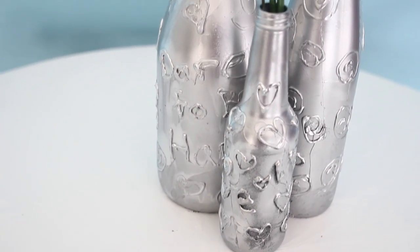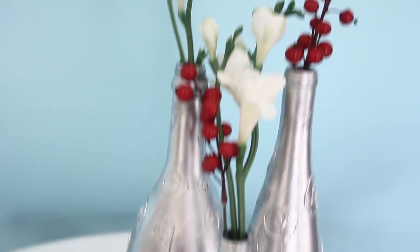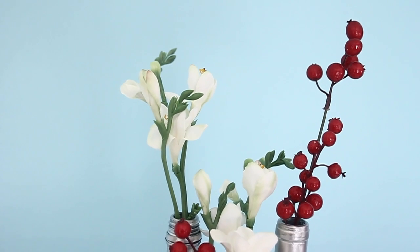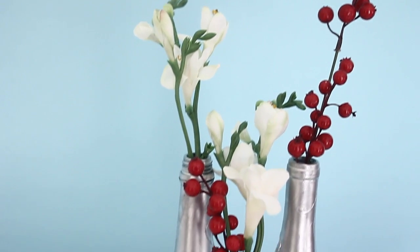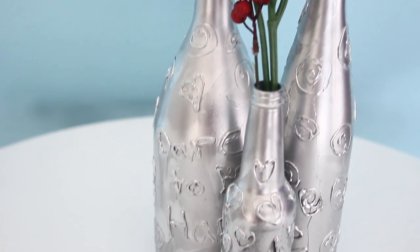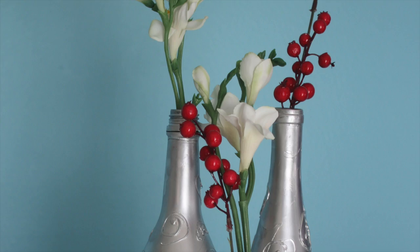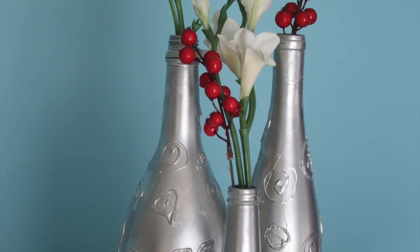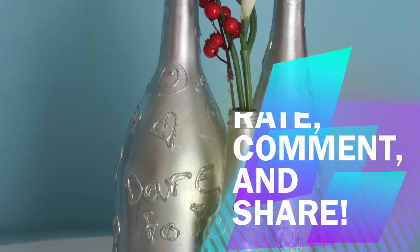Once the bottles dried, I placed them on the table and put some fake flowers in them — I think they went really well with the room. You can use real flowers if you want, but that wasn't in the budget. And that's it — those are my vases! I hope you guys are doing everything you need to do to have a happy, successful, and healthy life. Talk to you later, bye!